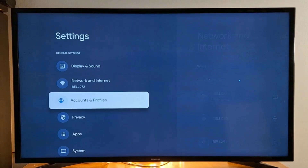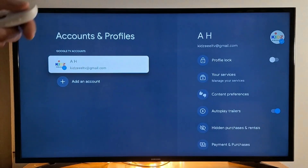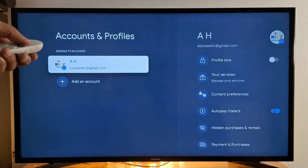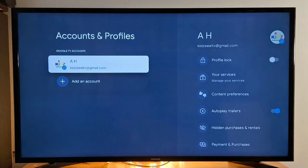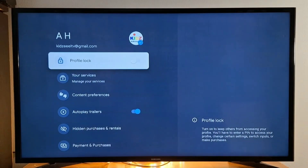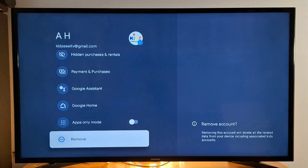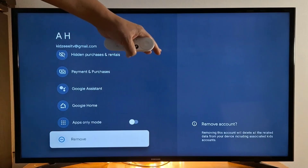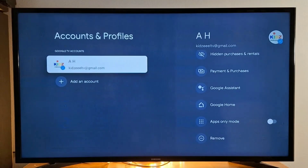In Settings you also have 'Account and Profiles.' You can press your Google account to change it, remove it, or add a second Gmail or Google account. This is also where you can factory reset your device — press on your email address, scroll down, and press 'Remove,' then follow the prompts to factory reset your Chromecast.